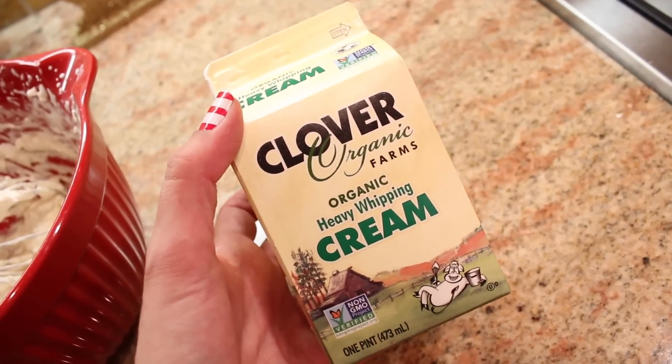Now our hot chocolate is done, but what I'm gonna whip up while that's cooling off is homemade whipped cream, because you can't have hot chocolate without whipped cream. The homemade kind is the best and it's so easy to make. All you're going to need is some heavy whipping cream, some powdered sugar, and some vanilla extract.